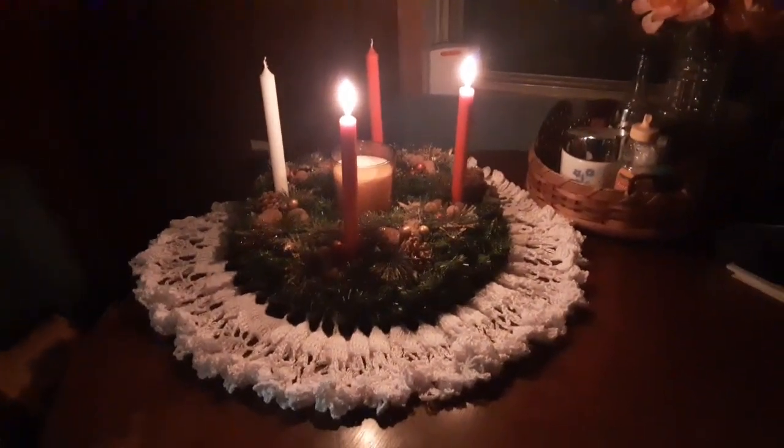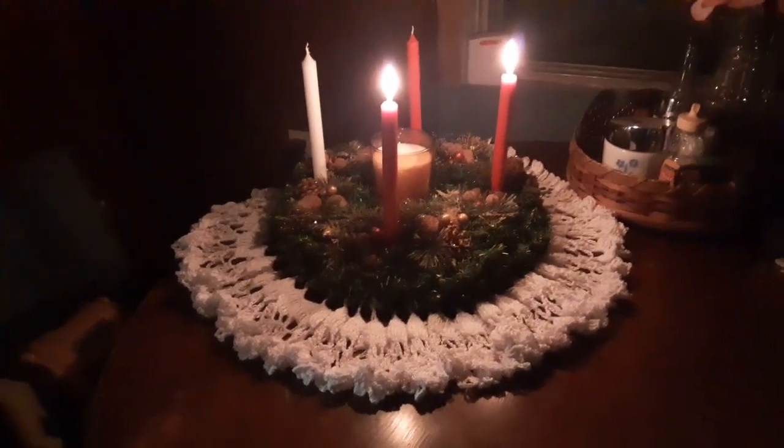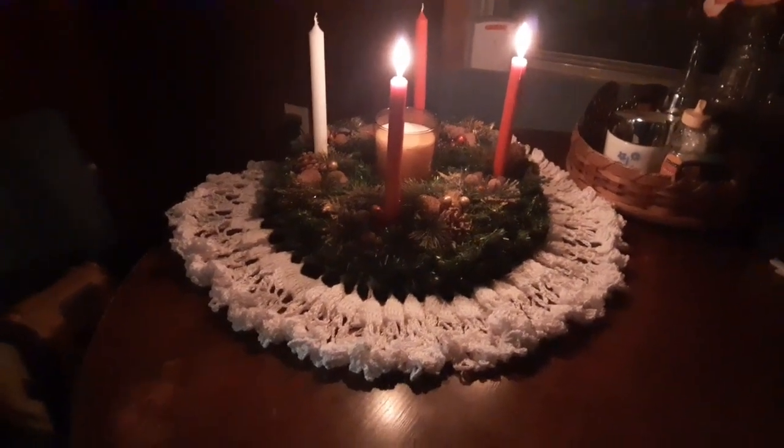I normally burn it with breakfast. Roommate doesn't do Advent, but I do. I love my little doily around it — it just is perfect.